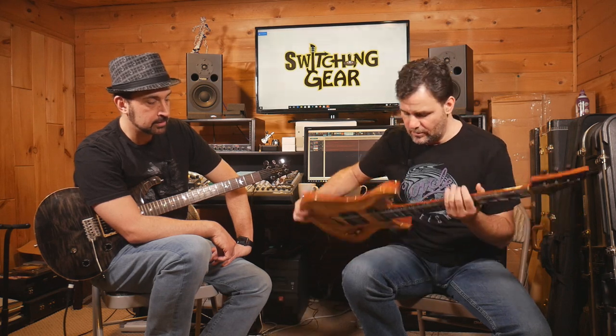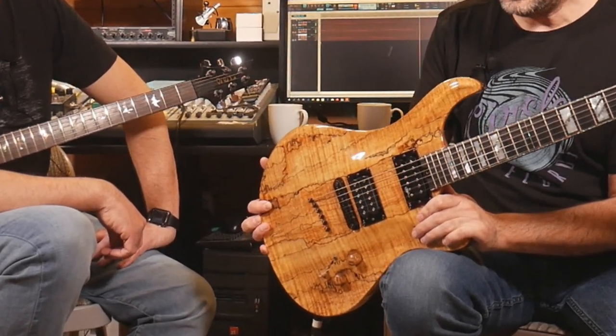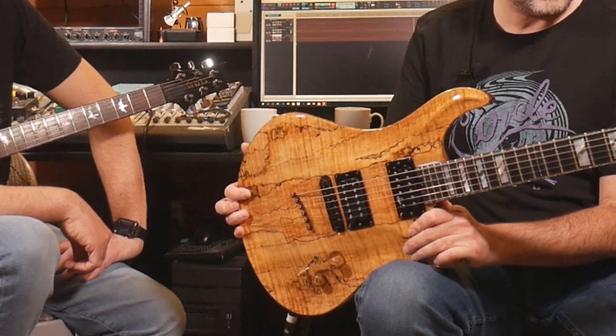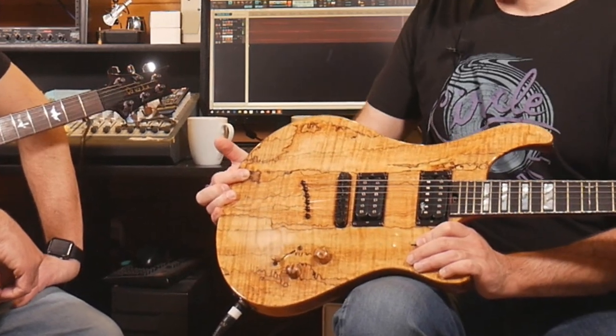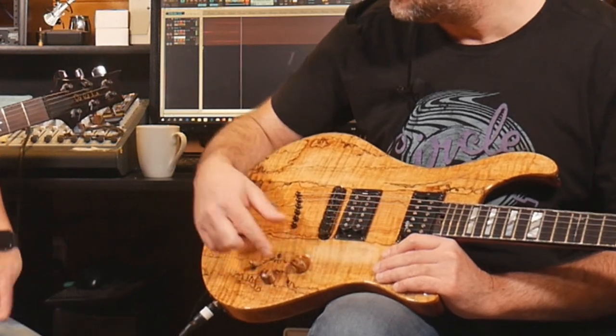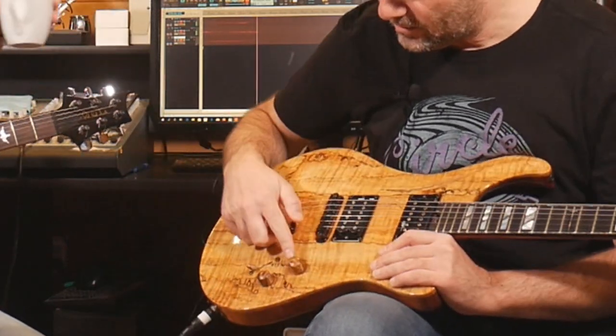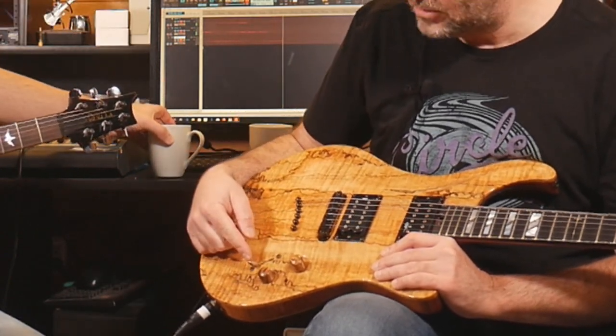This is a spalted maple top and a mahogany body. You have a mahogany neck with a purple heart stripe through the neck as well, and it's an ebony fingerboard with block inlays. If you take a look at the custom work they do — the detail is amazing. Even the knobs are crafted out of the same top wood, which is pretty amazing. Even the little cap that goes on the selector switches is wood as well.